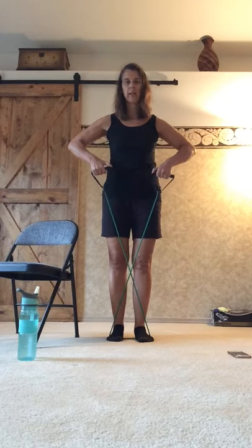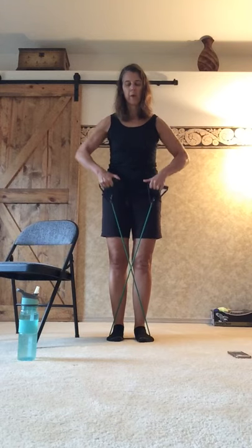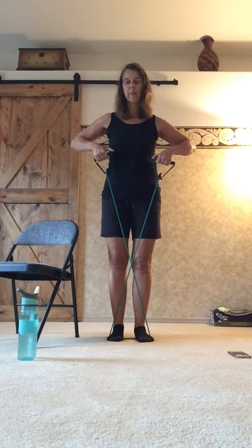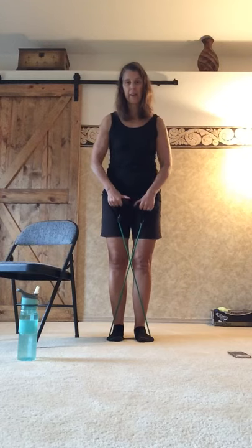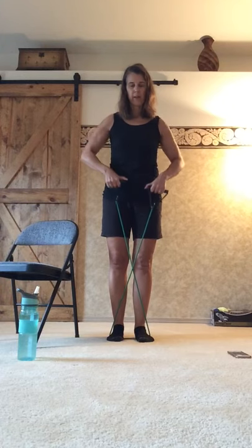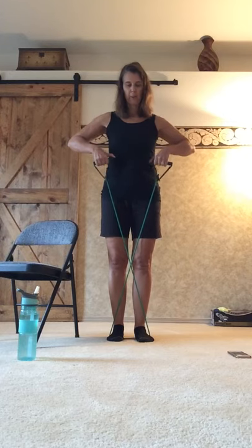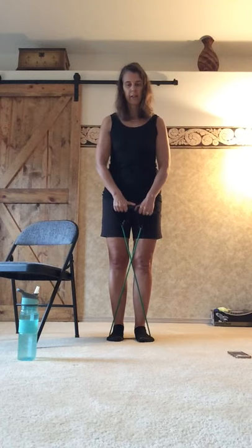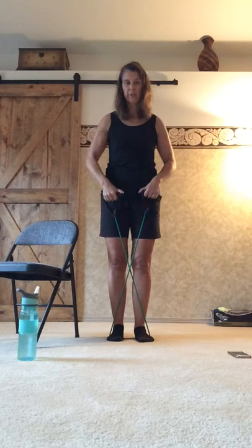We're doing a little bit more shoulder work here. The key to these is making sure we're going wide — we want to keep the rotator cuff safe, not going too narrow, and you don't have to lift up too high. This is a little different from an upper back row in that we are focusing more on the shoulders. You may feel it in the arms and back a little bit, and that is fine. Keep breathing through it. Standing is going to be more challenging than sitting, but sitting is always an option.